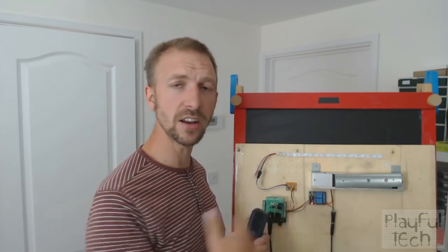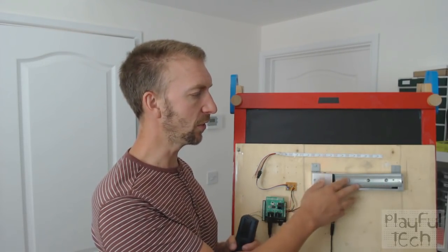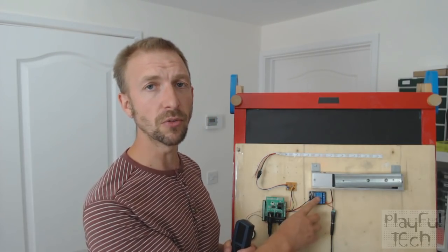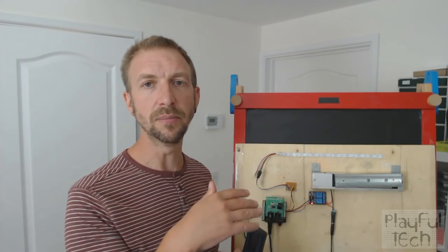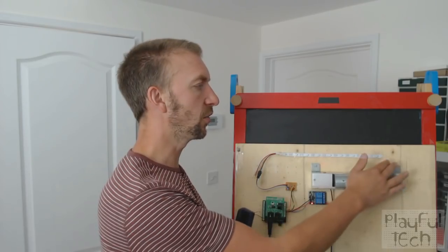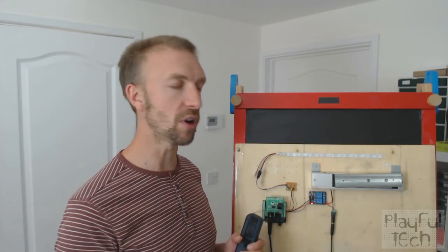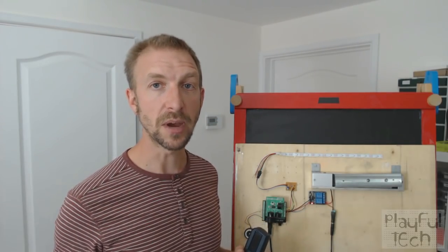And then the mag lock — I've used this in other puzzles in the past. This is a fairly standard 12-volt fail-safe mag lock, and it's being controlled by a 5-volt relay here from the Arduino. The Arduino compares the sequence of notes that are played, and when it's got to the complete length of the sequence that's been programmed, it simply sends a signal to the relay that deactivates the mag lock.